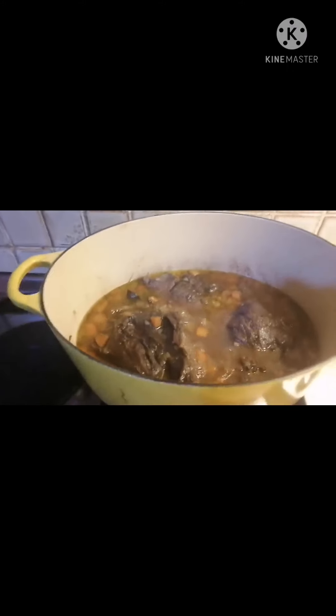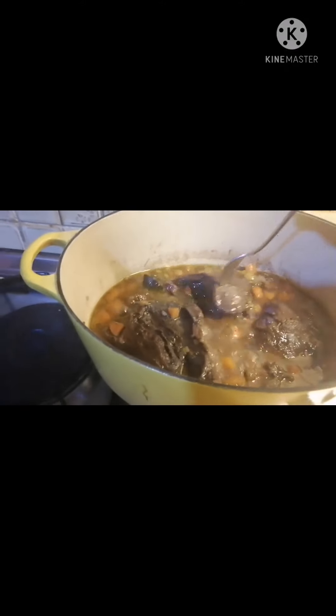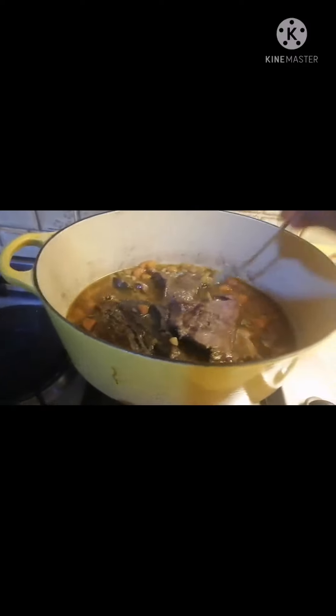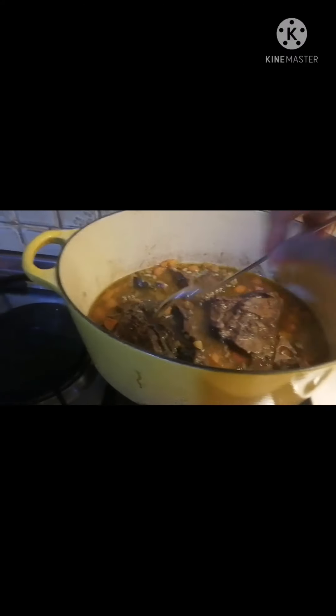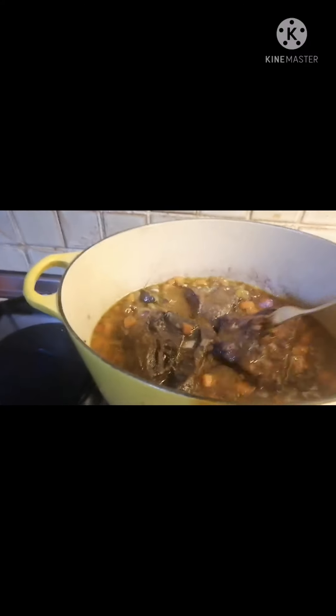After 3 and a half hours, let's check our beef cheeks. It's already soft — especially this one. It's already very soft.